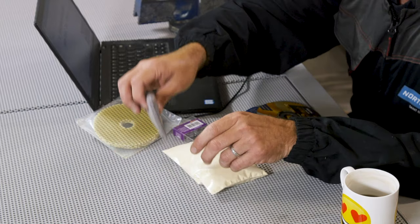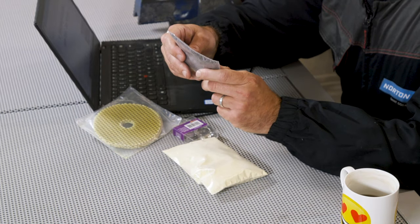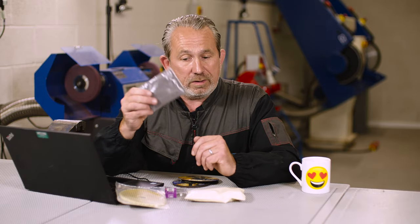The second component is abrasive grain. Here we have a bag of abrasive grain, and depending on what grain you want to use depends on what you actually want to do with the disc. We have silicon carbide for stone, aluminium oxide for steels, and ceramics for more exotic alloys or stainless steel. The grit size again depends on the job — whether you want it to be aggressive or not so aggressive.